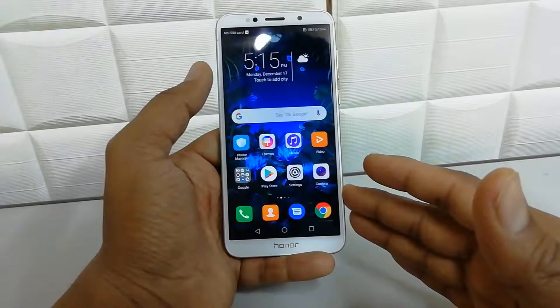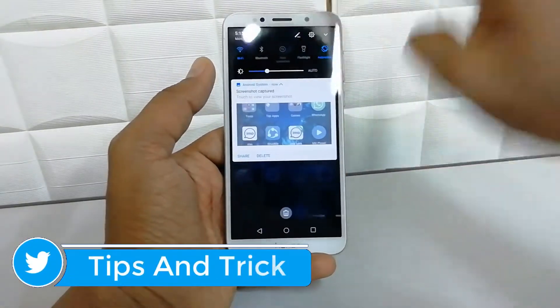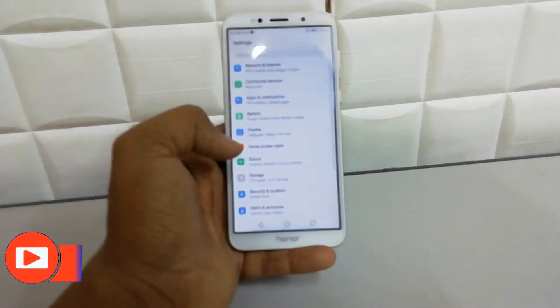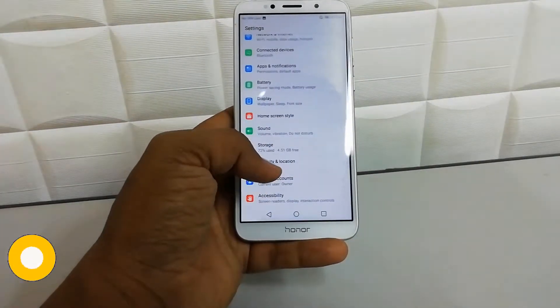In order to do that, you have to jump into the Settings section. From the launcher area, click the QR icon or you can click Settings here. You will see a search bar at the top. Here you have to click on Security and...